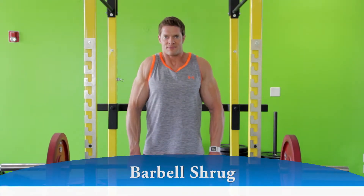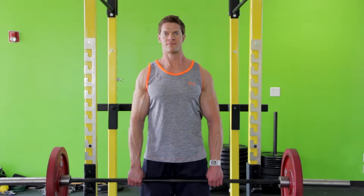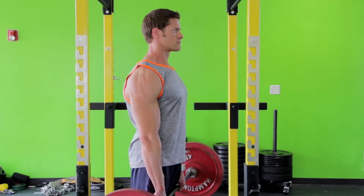Elevate your shoulders up as far as you can, trying to touch your shoulders to your ears, and hold the contraction for a second. Refrain from bending the elbows excessively while lifting the weight. Move the bar straight up and straight down rather than forward or backward.